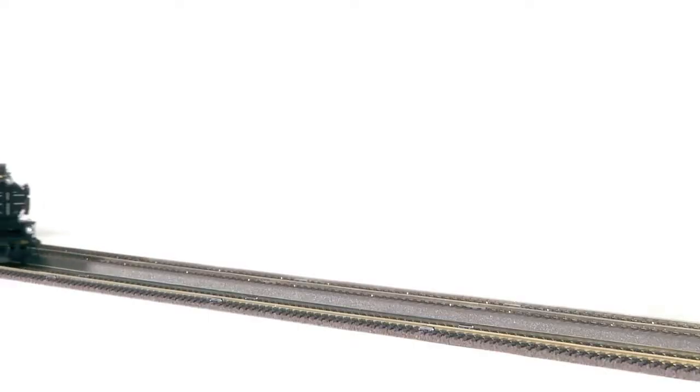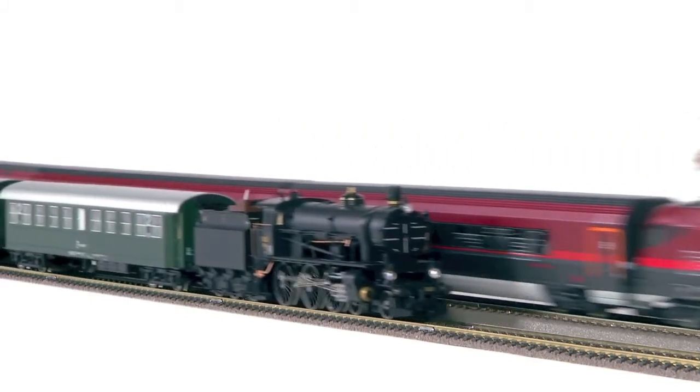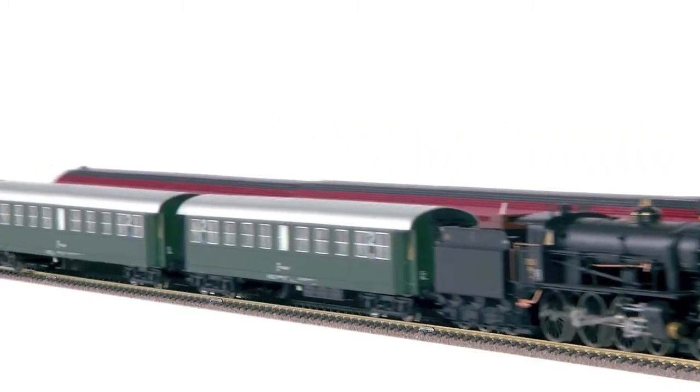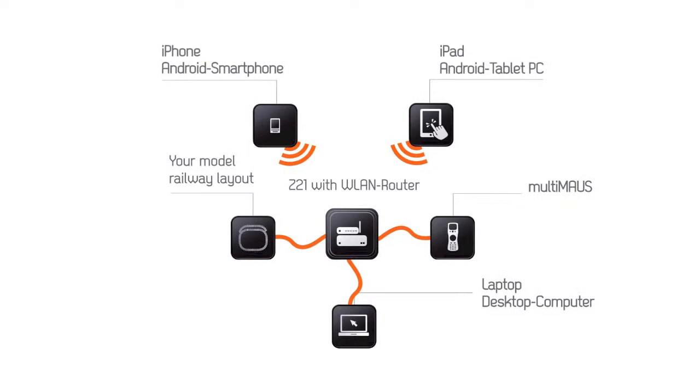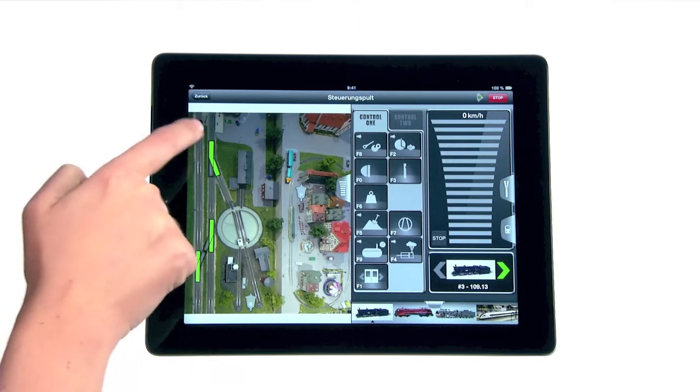Have you already gone digital with your layout? Z21 works for all HO track, AC and DC current locomotives, and is compatible downstream with all multi-mouse models and with Lokmouse too. Z21 makes complex work such as railway control,